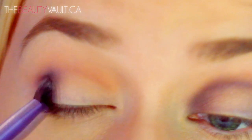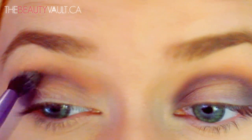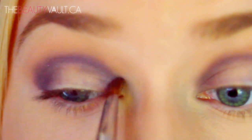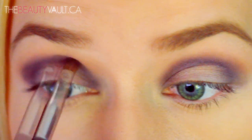You want to keep this shade strictly concentrated into the crease, no higher, no lower. Once I have the placement right all I'm doing is building up that color. This eyeshadow technique is basically the same one I used in my last tutorial with the graphic neon blue eyeliner and purple ombre lip.